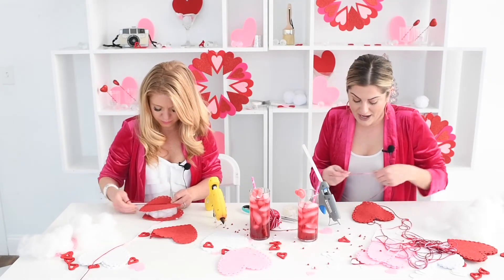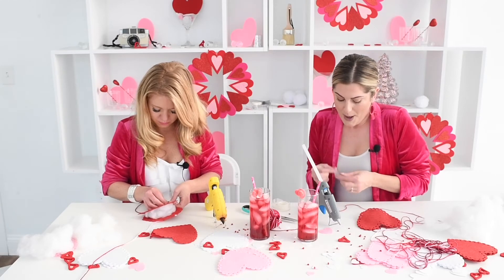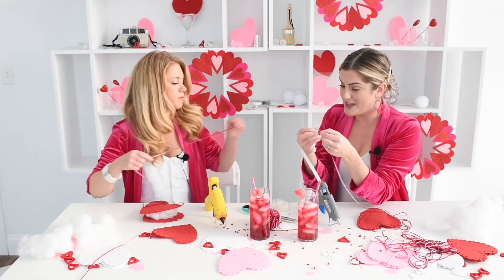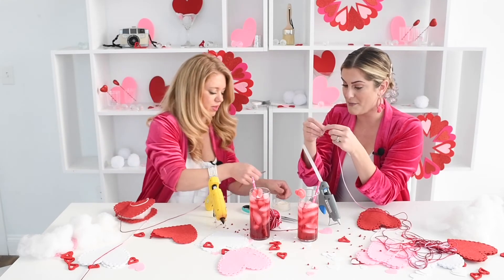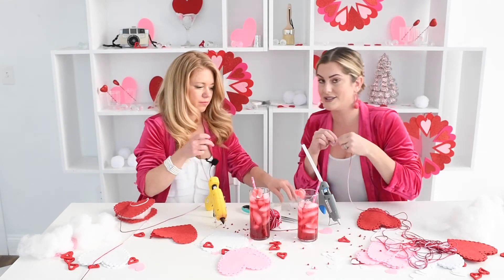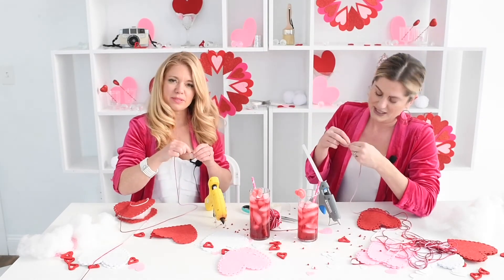I actually have a little hack. These holes are really good for poking things through. If you take the end of your yarn and roll a piece of tape around it — almost like duplicating a shoelace tip — it allows you to poke it through the holes easily. It's super festive for Valentine's. Such a romantic episode, isn't it?